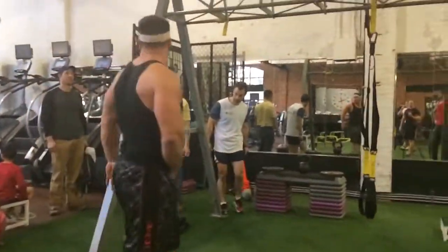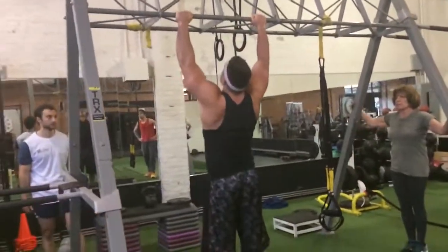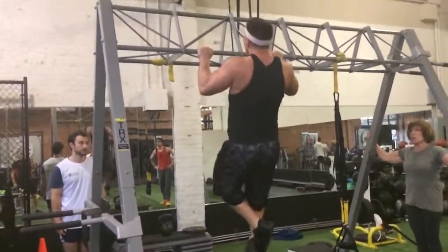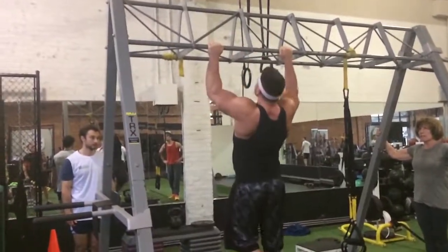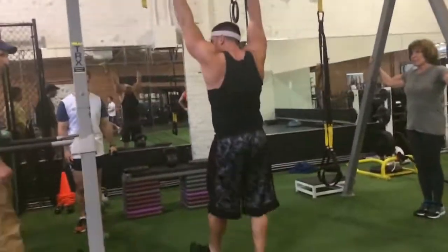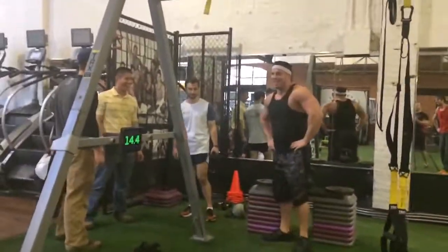30 seconds. There's 17 — 30 seconds left. You can do it. You can do it. 1 — get that lock out — good. 2, 3, 4, 5. Good. 18. Let's go. Now it's the NBA. Come on. 18.